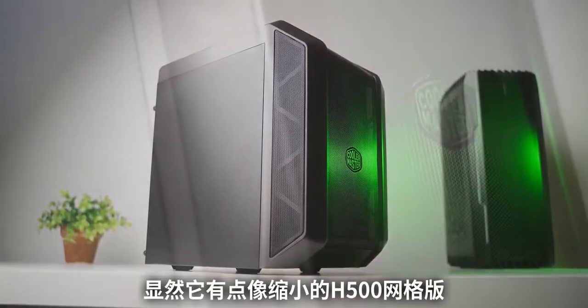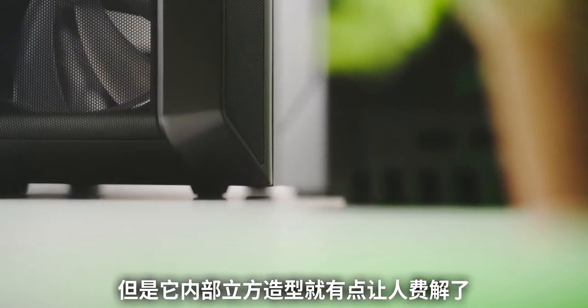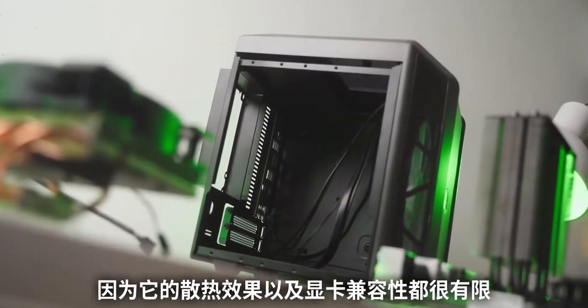Because of the mesh front panel and the overall exterior design language, it clearly echoes the H500. But the interior cube form factor is a bit confusing, because it has pretty strong limitations in terms of cooling and GPU compatibility.